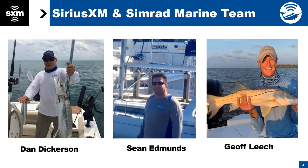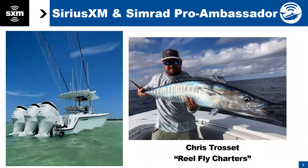Thank you for having me. So if anybody has specific Navico or Simrad-related questions, feel free to chat those and Sean can answer those. We will go through the hardware requirements and some other stuff as we get through these slides. Additionally, we have our joint ambassador, SiriusXM and Simrad Pro, Chris Trossett, who has been a professional captain and charter captain with RealFly Charters, his own company, for quite a few years now.